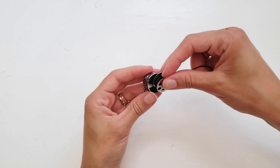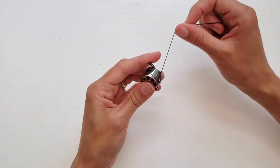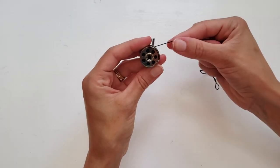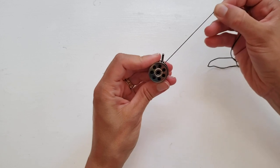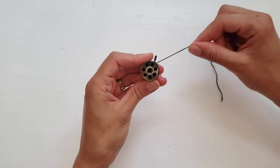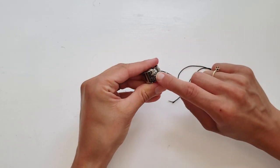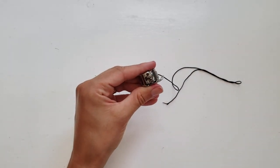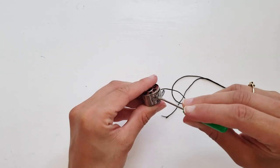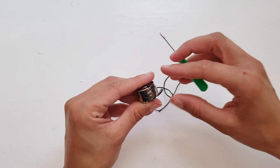Place the bobbin in the case and thread it as you do with regular thread. Once it's in the case, pull on the thread and take note of the tension — it should not be too loose or too tight as you pull. If you encounter either of these issues, you're going to need to adjust the bobbin tension. There's a screw on the outside of the bobbin case that controls the tension, and by turning it in either direction you can increase or decrease the tension.